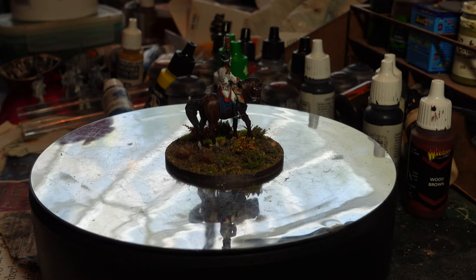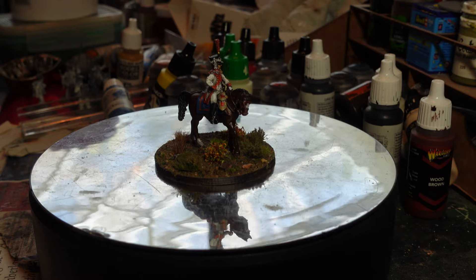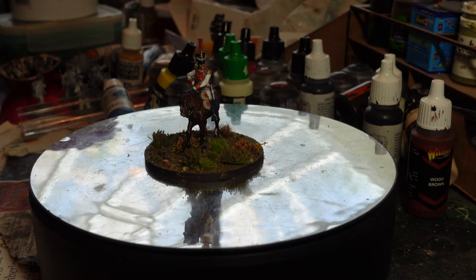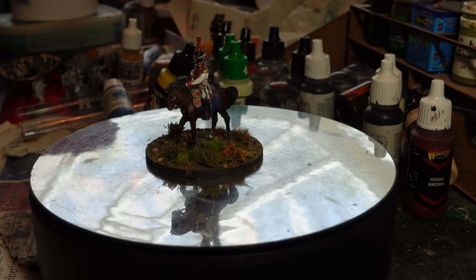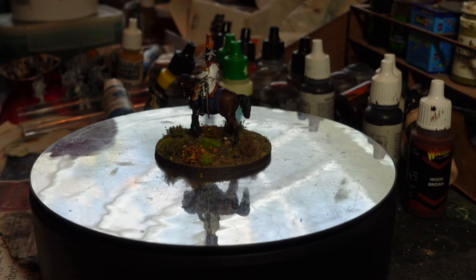...is an officer - it's an Avon Post officer, actually available from Mesos Miniatures here in the UK. Beautiful model, really enjoyable to paint up. And if you don't recognize the uniform, because I don't blame you, it's actually...